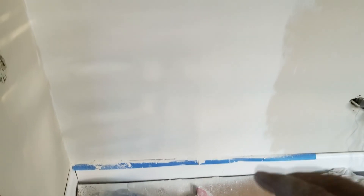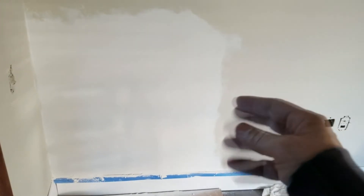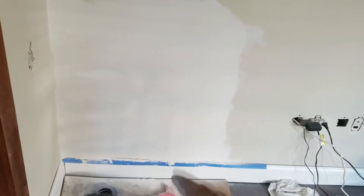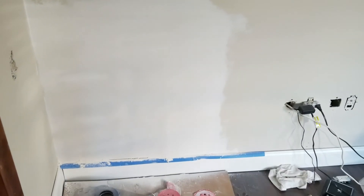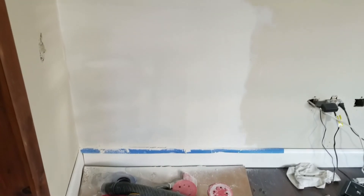One other thing before we start painting — remember how I said we'd be feathering way out? The hole was back over in here, just a small hole there. But see how we came way above it and way over to the right? We feathered way over. That's how you make it look believable and nice and flat.